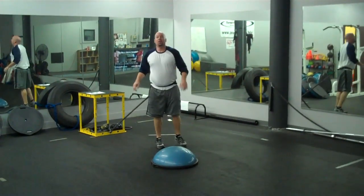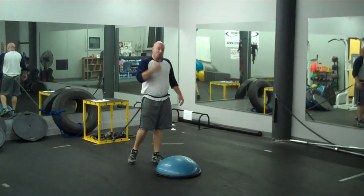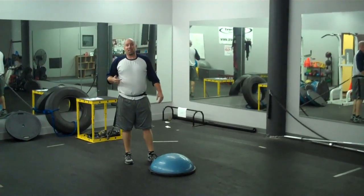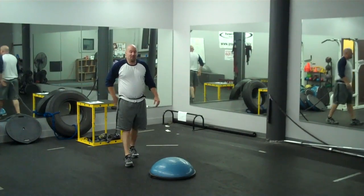Alright, so that's the Bosu hip thruster with reaction ball drill. True Fitness, San Diego, California, from Spencer Higgins. Thank you.